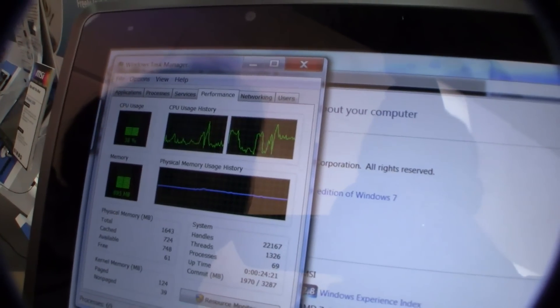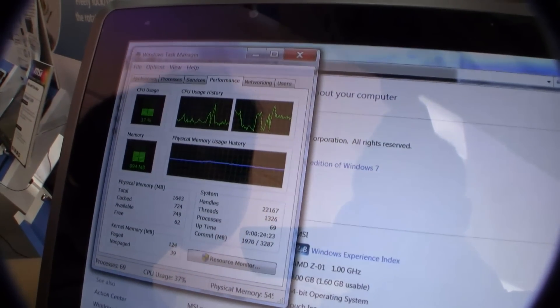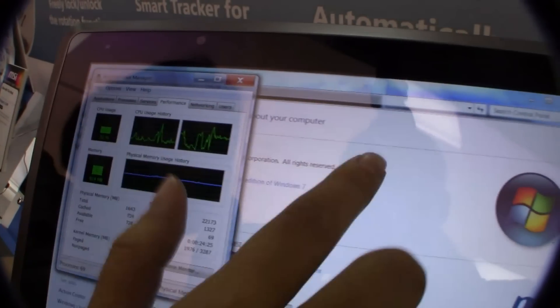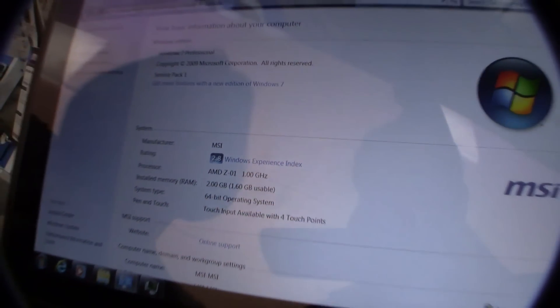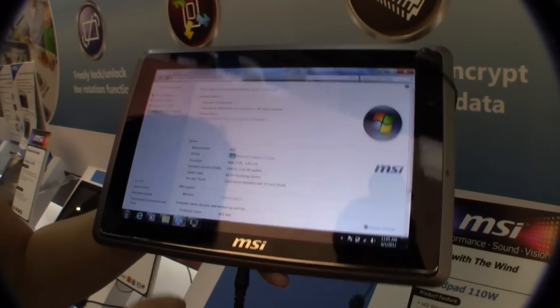If we take a quick look at the taskbar, it's already running at 40%, so it's running quite high. It's very hot to the hands, and if we take a look at the performance index, it's running at 2.8. The Cedar Trail tablet over there was running at 3.4, which is incredibly interesting.